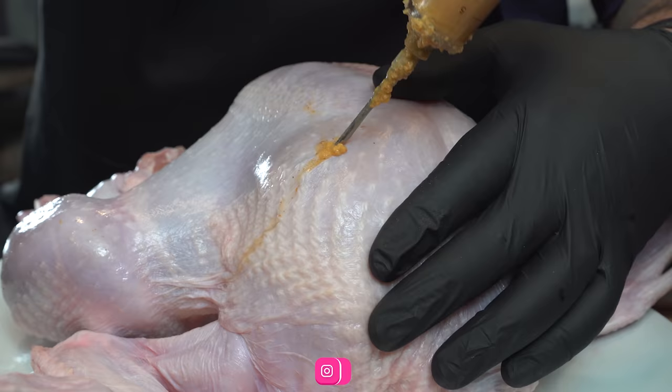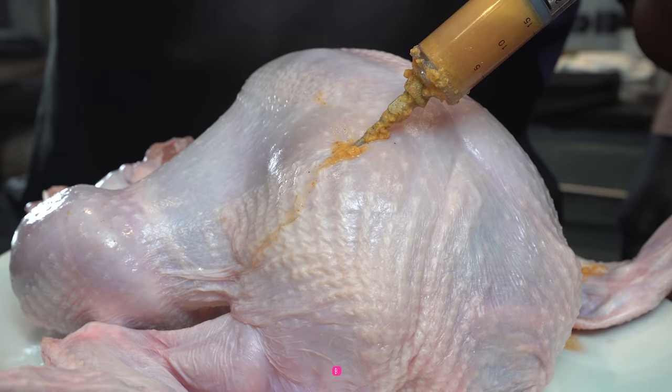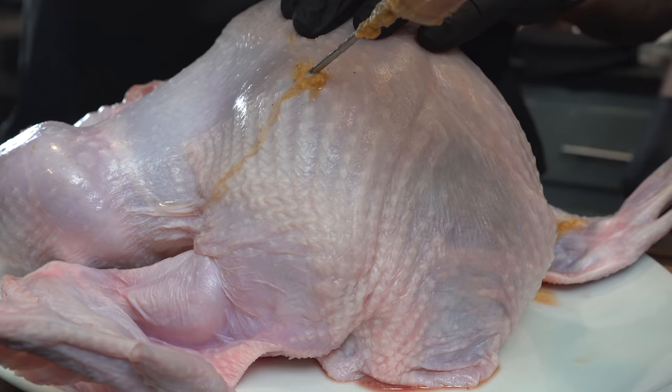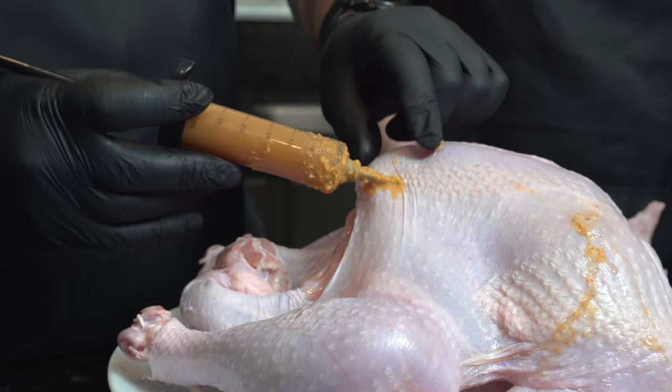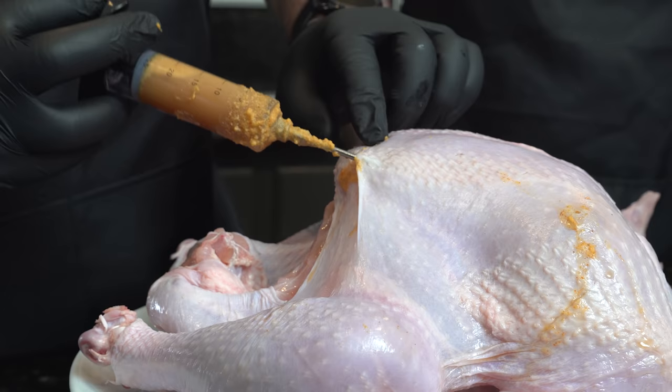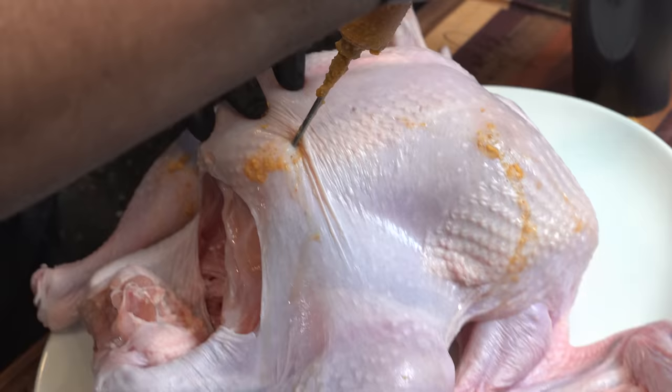Best practice: just get it nice and plump. When you pull it out, pull back just a little bit — these are fine little details that come with doing this 10, 15 years. Go in, pull back just a little bit, then inject. I like to see that spread, which lets me know the liquid has gone all over. We want to get it into every piece.